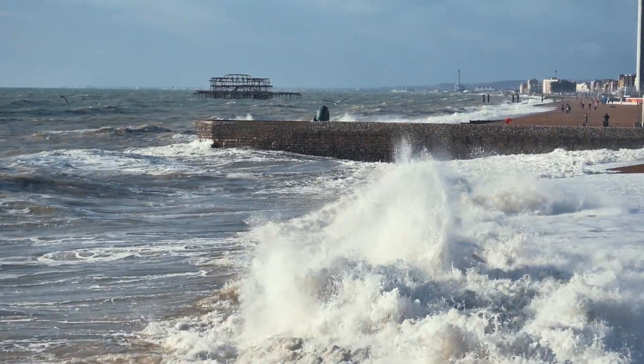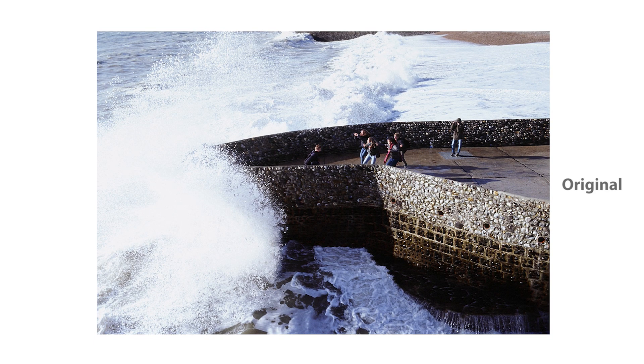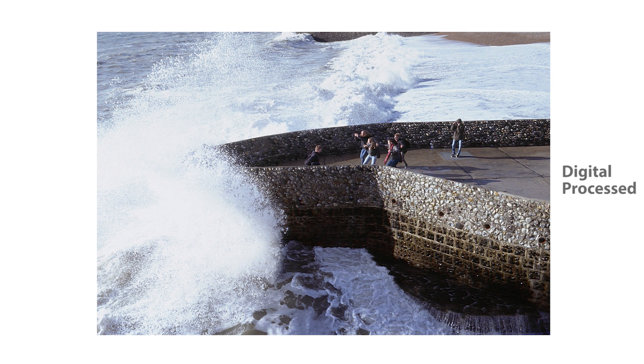The Ektachrome is, after all, a reversal film. It has high contrast. This is the original look, and this is the final edition, which is more flat, because I boosted out some of the details in the darks and in the highlights.